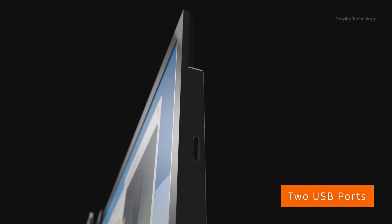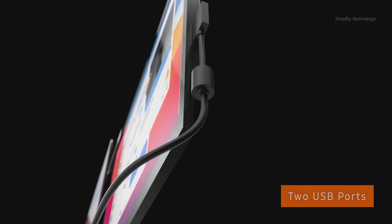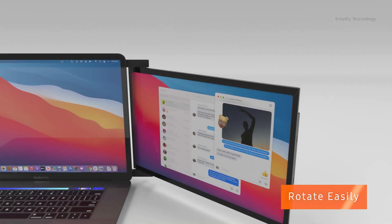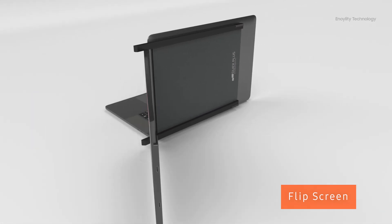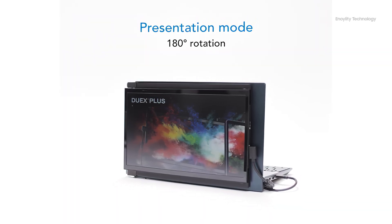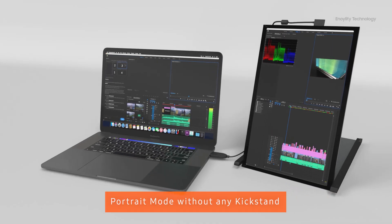The Duex Plus provides two USB Type-C ports: one can be used to directly charge your laptop with just one cable, and another to connect the Duex Plus to the laptop. You can also easily rotate the screen to control privacy, and the screen can be flipped completely behind the laptop into a presentation mode — very helpful in business situations when sharing content with a client sitting in front of your desk.